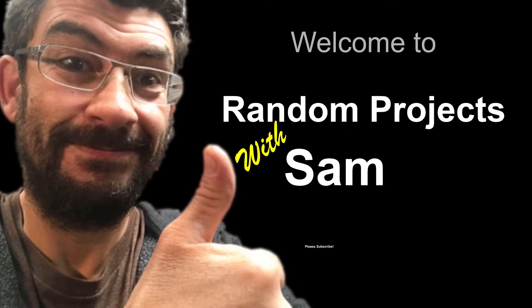Thanks for watching, please subscribe, and if you liked the video, leave a thumbs up.